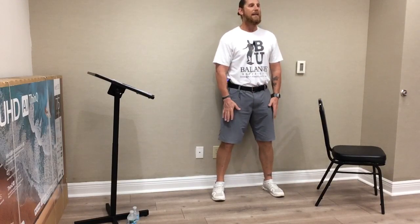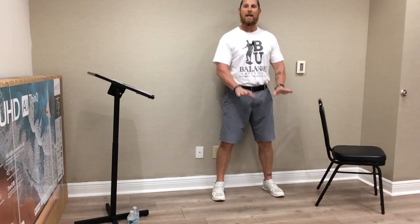We're going to start with our feet hip width apart. Shoulders back, chest up, chin up. Knees slightly bent, core tight, hands on the chair. We're going to close our eyes. You're going to hold this position for 15 seconds. Ready, eyes closed. Good, close those eyes.